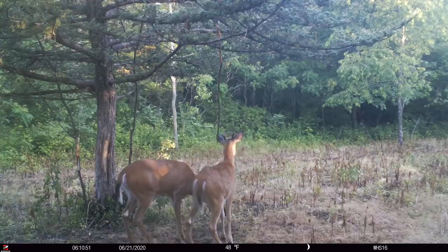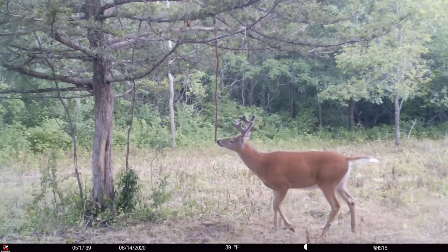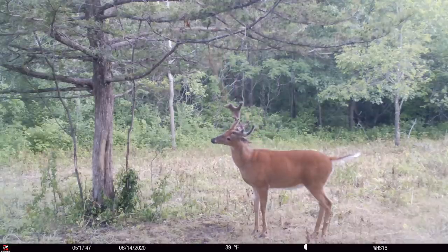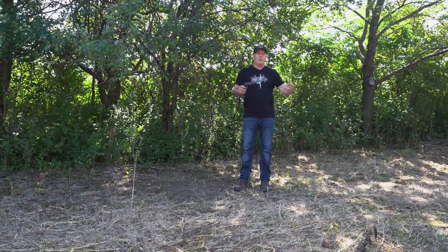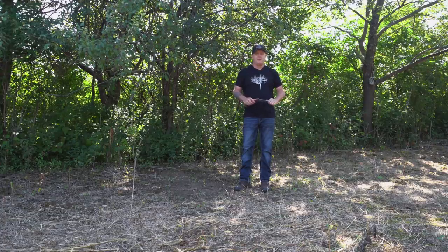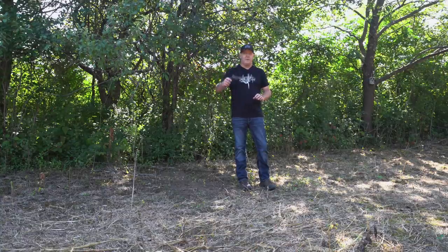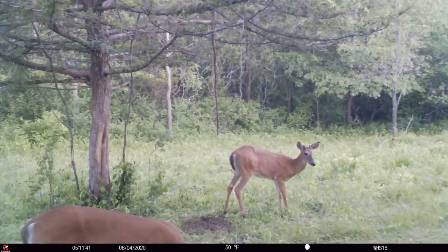Bottom line: I want all the deer in this plot to visit that one scrape, and I want it to be the only one out here. Just because you have more scrapes does not mean you'll have more bucks in an area — that's an old fallacy. I've seen up to 500 mock scrapes on one parcel, and it diminishes the value of all of them. There's no priority for a buck coming through to go hit a certain scrape, get their picture taken, and be set up for a shot.